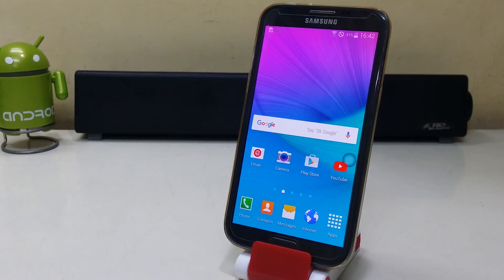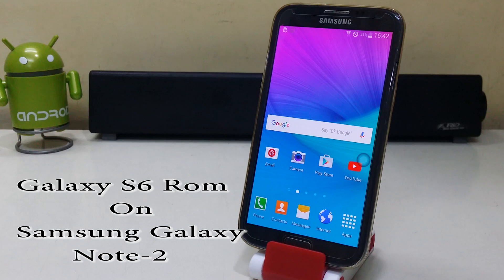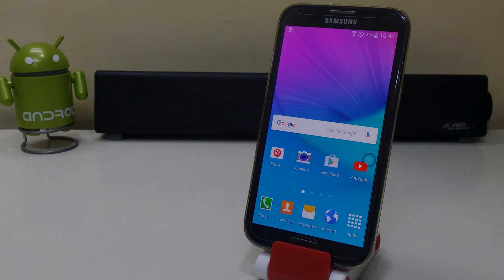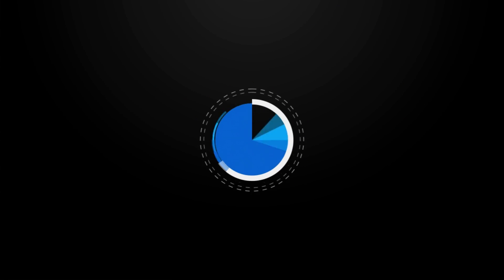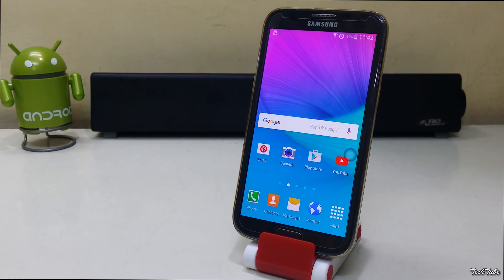Hi guys, so today we're going to install the Galaxy S6 ROM on the Samsung Galaxy Note 2. Make sure you have around 50% of battery life. Do check your model number before downloading. You need to be rooted and have a custom recovery installed.